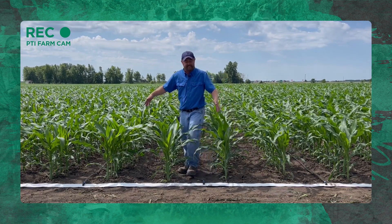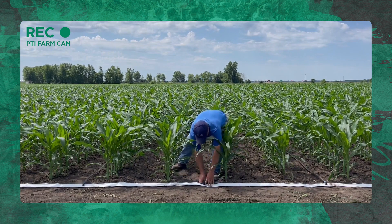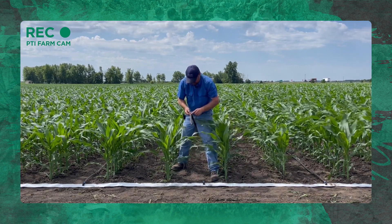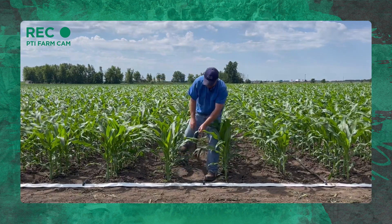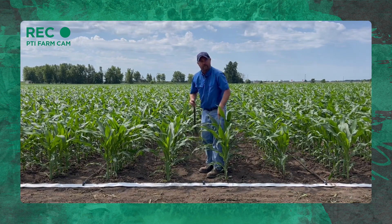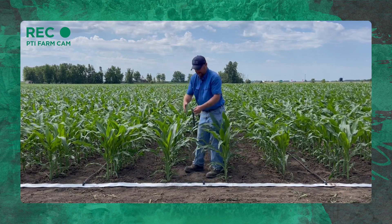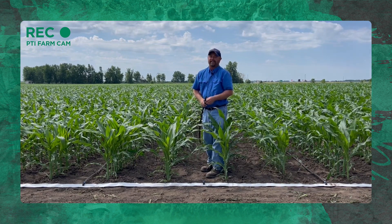We're on 16-inch spacings and we have these drip lines. Here's the emitter — we have these drip lines every other corn row. So this drip line is going to drip water between these two corn rows and feed both plants. Since we're doing that, we don't have to put a line in the other row. We can skip one since this dripper is feeding both plants surrounding it. We'll do this on corn and beans.